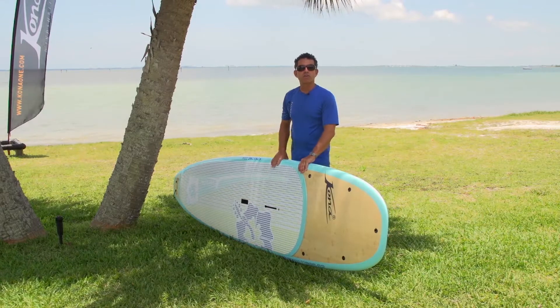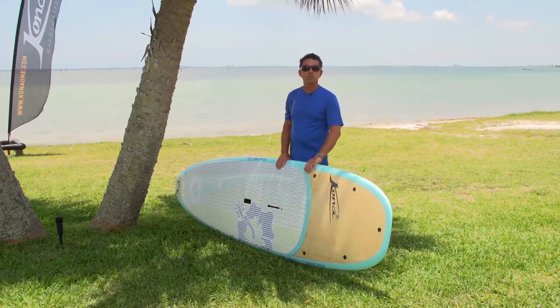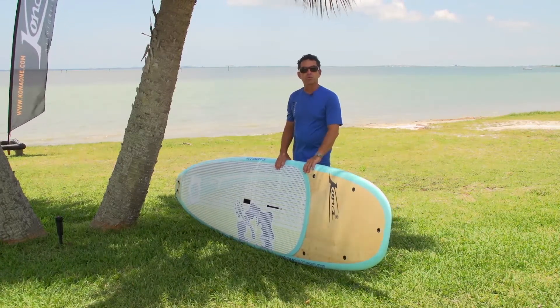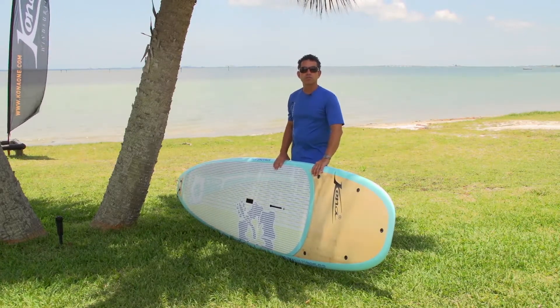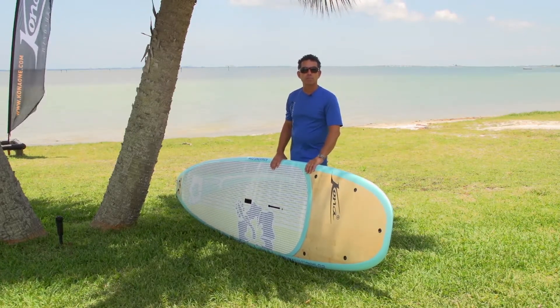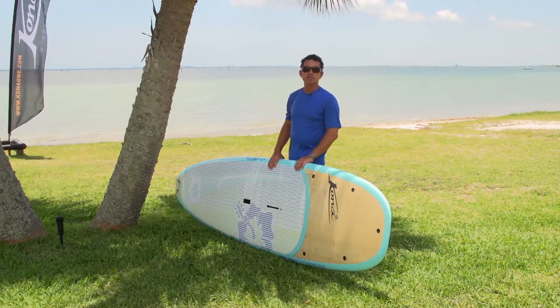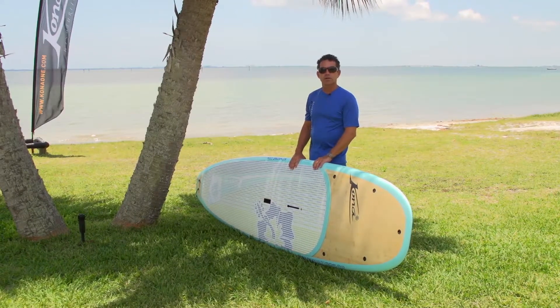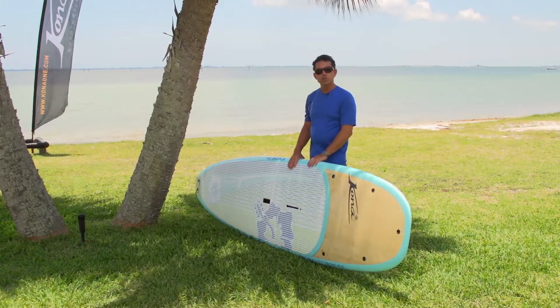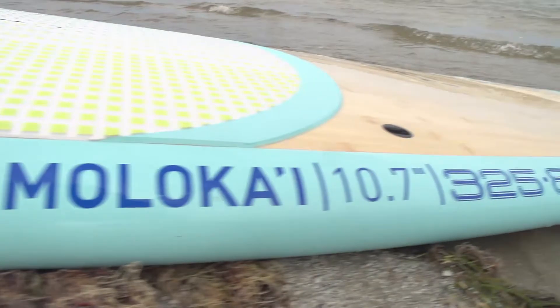It also has a leash plug on the front so you can tie your stand-up paddle board. This is particularly important for sailboats — if you have a stand-up paddle board on a sailboat, it's a really good feature to have it tethered to the boat and just hang out there in the water. It's also very convenient for pulling it aboard.